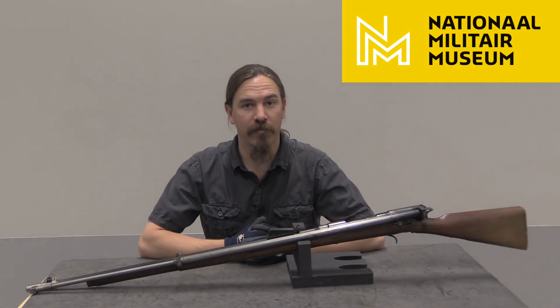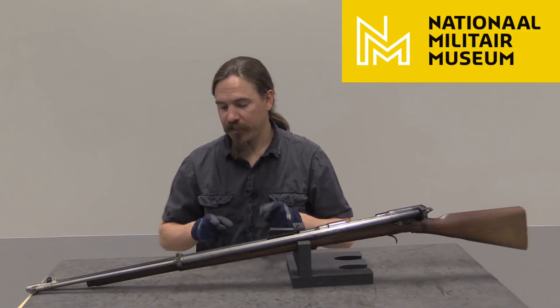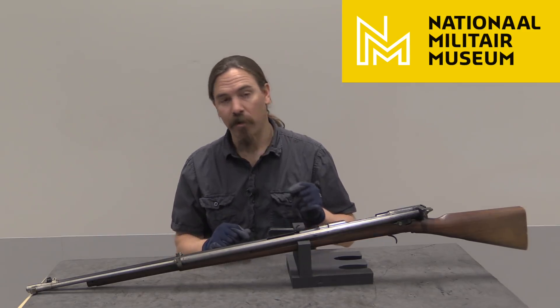Hi guys, thanks for tuning in to another video on ForgottenWeapons.com. I'm Ian McCollum, and I'm here today at the Dutch National Military Museum taking a look at some of the unusual firearms in their rather extensive collection. Specifically today we are taking a look at a semi-auto conversion of a Dutch Turnbolt Mannlicher rifle.